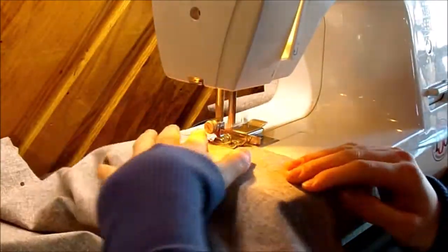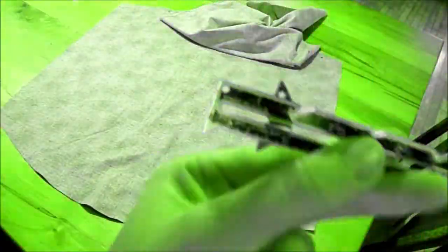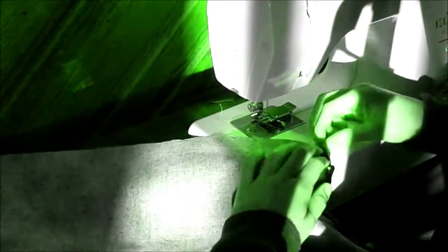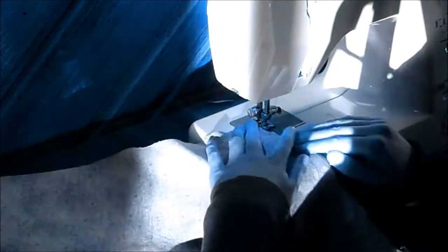Now came gathering the sleeves — they gather on both ends, top and bottom, but at the top you don't gather completely, just between the large dots. I made a silly mistake: I was talking on the phone with a friend and started sewing, then decided to iron and even attempted a tiny hem all along the bottom of the sleeve — which was totally wrong. It was a lot of time wasted, so please pay attention and don't make silly mistakes.